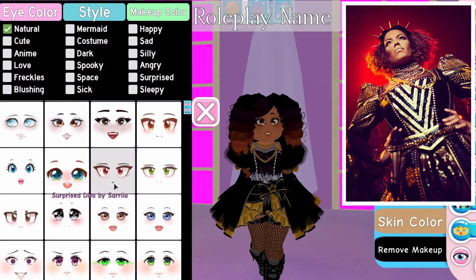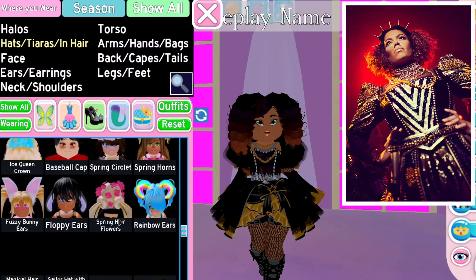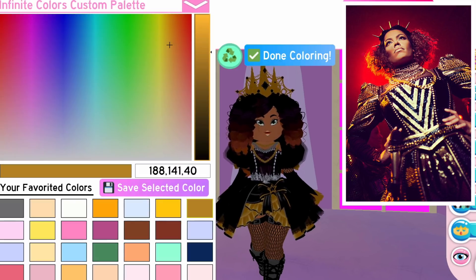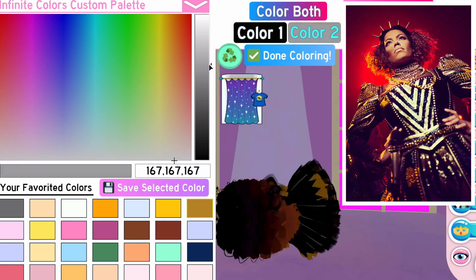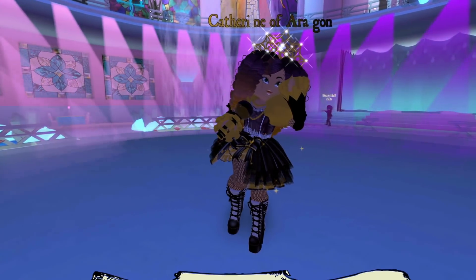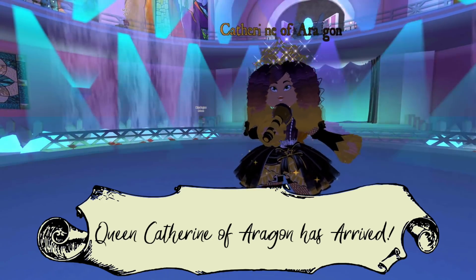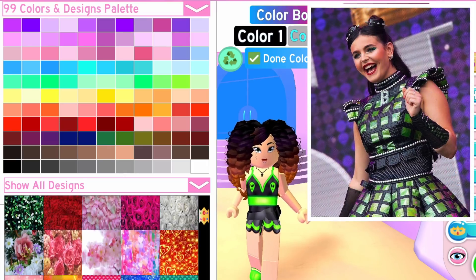I'll have pictures on screen so you can see what I'm trying to recreate. Here is the final outfit for Katherine of Aragon — I thought it was super nice and as accurate as I could get it. Many people's historical opinion is that she was the only true queen.